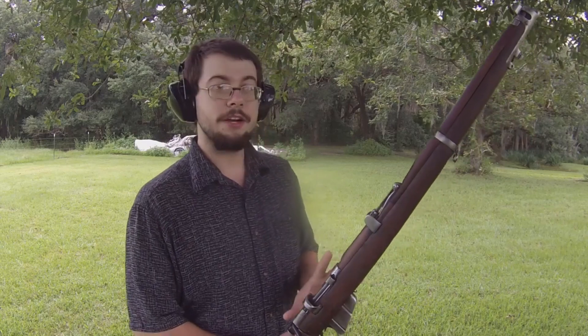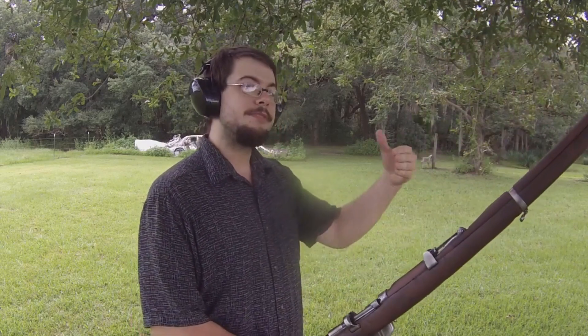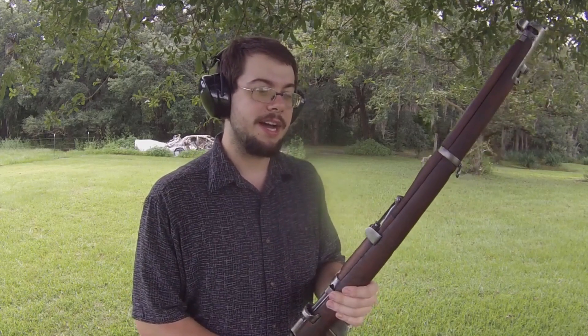Hello, people of the internet. This is a follow-up video on my Number One Mark Three that I got from Royal Tigers — a 1917 production. I had some problems with this rifle when I first got it: lots of hang fires or misfires from light primer strikes. The sear was broken and the cocking piece was not being cocked back nearly as far as it was supposed to be. I went ahead and replaced that, and it did take a little bit of time for one to come in, but I got it replaced.